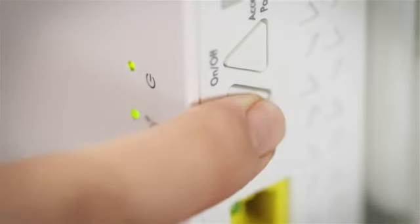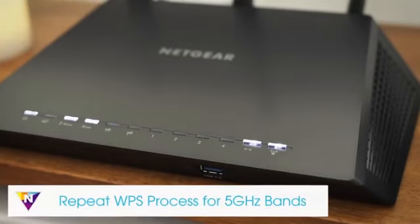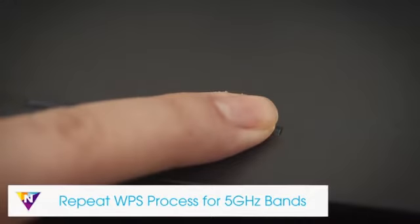To setup with WPS, first press the WPS button on the extender. Then, press the WPS button on your Wi-Fi router. The WPS LED will light up solid green when you have established a good connection between your Wi-Fi router and your extender. If your Wi-Fi router supports the 5 GHz band and you want to extend this band, repeat the WPS process.